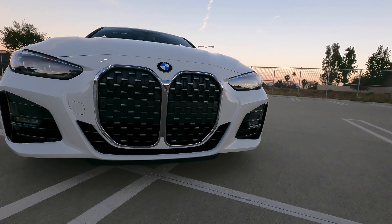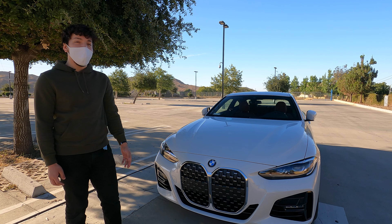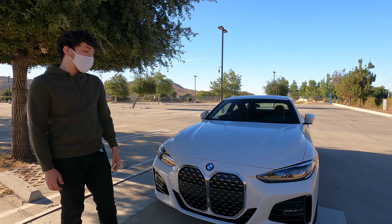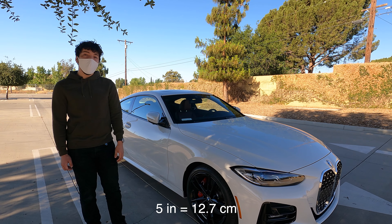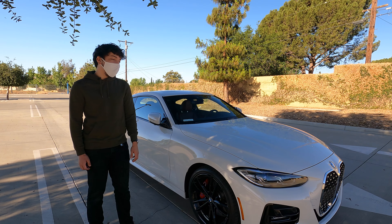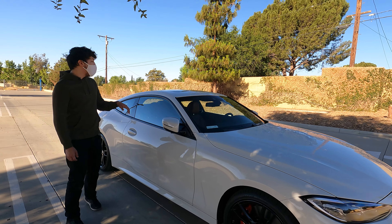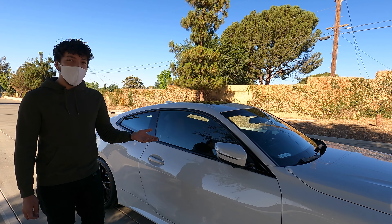I know the front grille is subjective — people dislike it a lot, but I think it'll grow on you. It looks better in person than in video or pictures. I do hear there are some third-party plans to make it smaller, maybe make it look more like the 8 Series. As for dimensions, this car is five inches longer and one inch wider than its predecessor, though it's still three inches shorter than the 8 Series. Moving along, we have power-foldable heated mirrors.